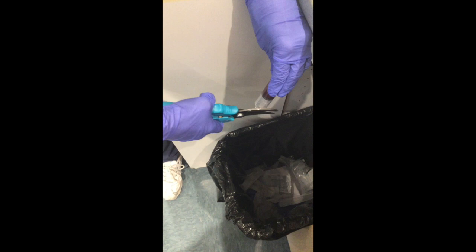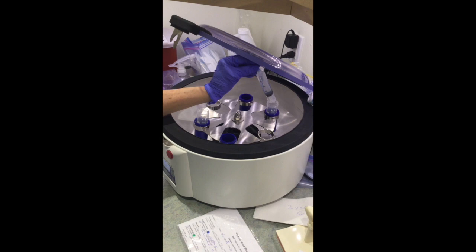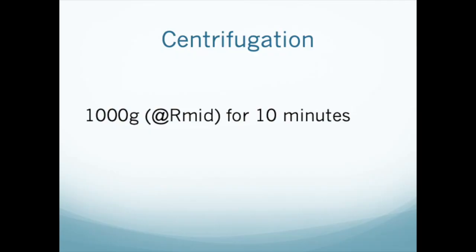If you're spinning only one syringe, you'll need to create a balancing syringe and fill it with 18 mils of water and place it into the centrifuge opposite the syringe with the blood. Set the centrifuge for 1000 G and ten minutes.